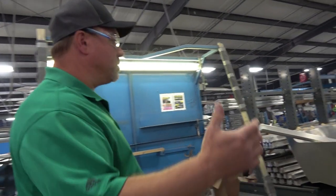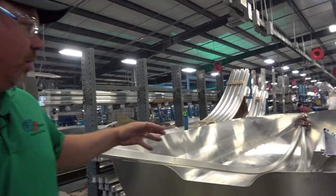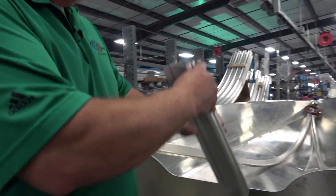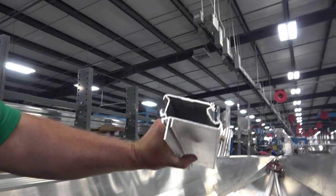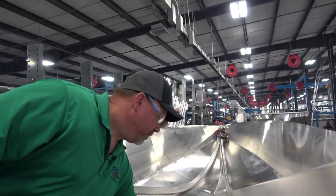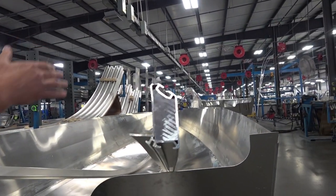From there, the boats come up here — this is where our gunnels go on. This is an extruded gunnel. As you can see, there's a lot of support inside there that really makes it strong. This is what sets the beam of the boat and makes the structure at the top.